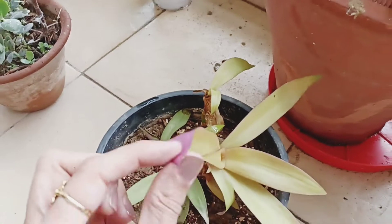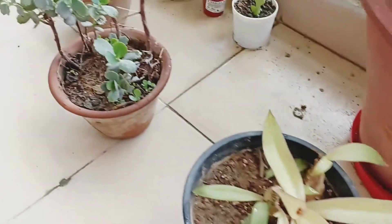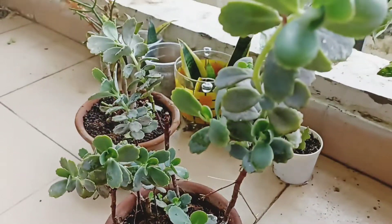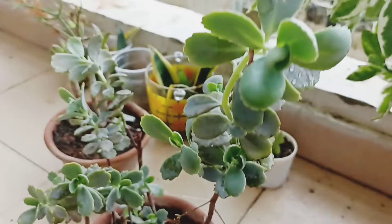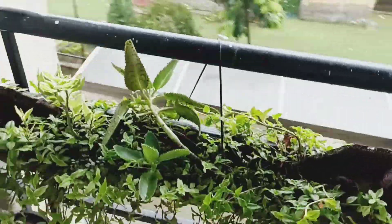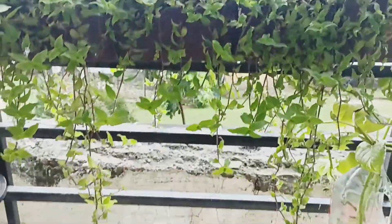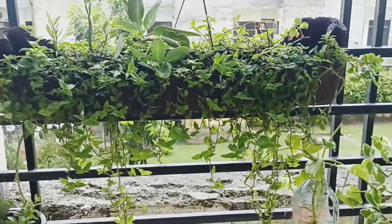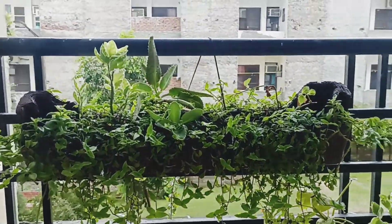This one is purple — like green and purple together. This one is golden. This is also a pink kalanchoe — I have shared a video about it many times. I have also made this turtle vine arrangement with a sheet. You can see how beautiful it is — this is all turtle vine.